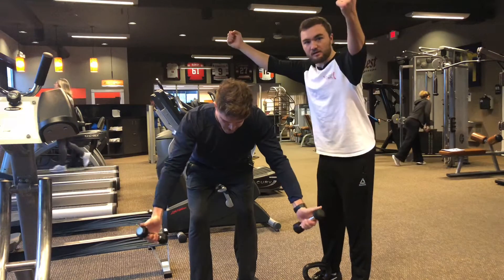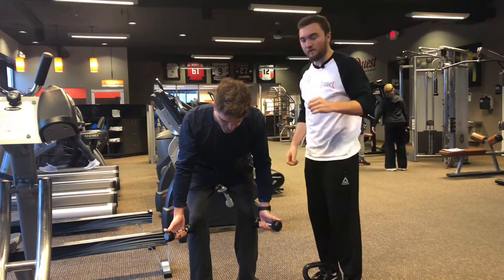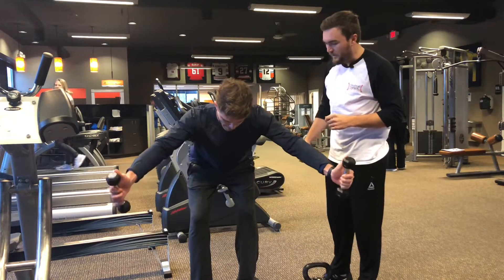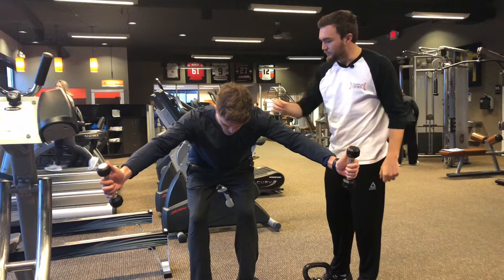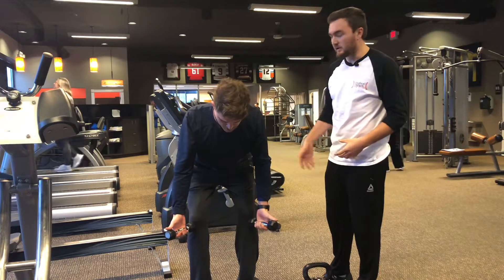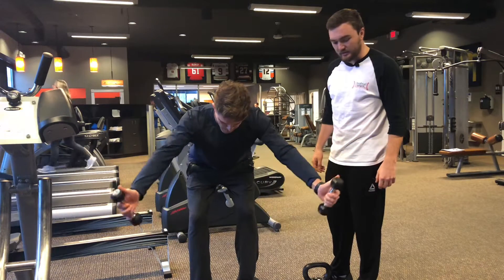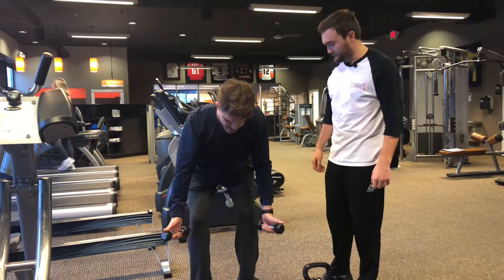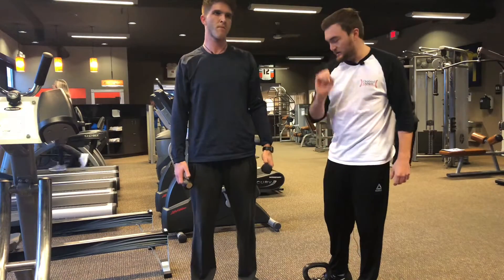He only gets to about here, which is perfectly fine. He's going to the end range and holding it there, focusing on that scapula position. You can see it's a very difficult exercise — that's three pounds for a college athlete who's done a lot of these in his career. That's exercise number one.